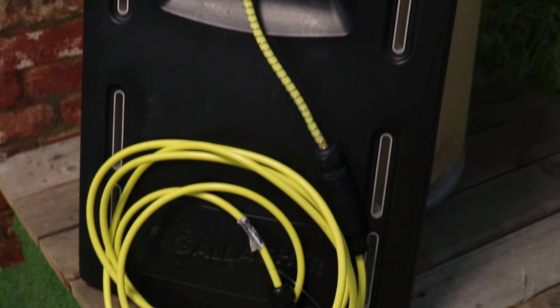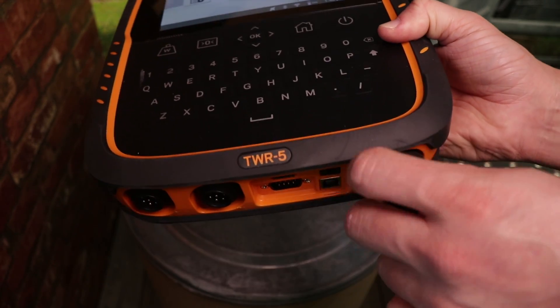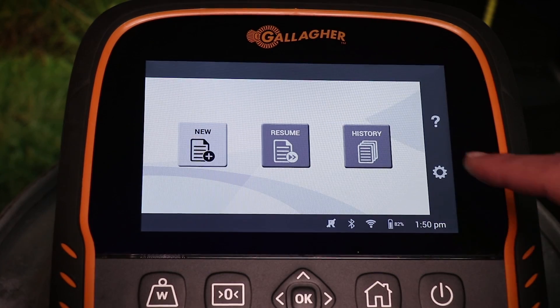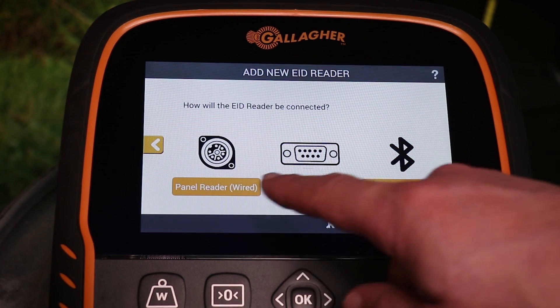To activate the internal EID reader, first connect an antenna panel into the weigh scale via the connector on the right-hand side of the scale. Once connected, press the setting button on the right side of the screen and select equipment selections. Select EID reader and then panel reader.